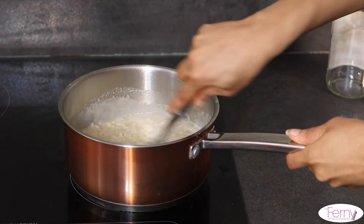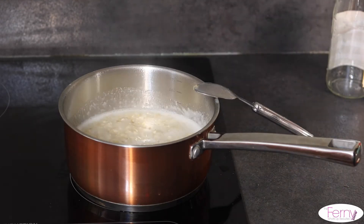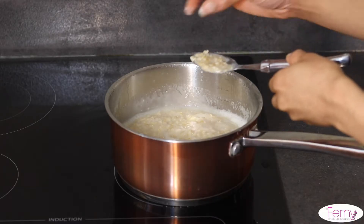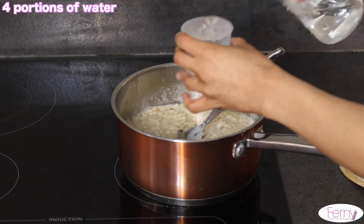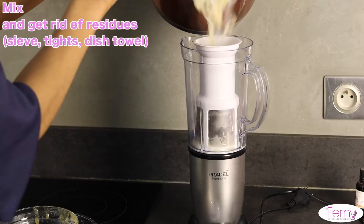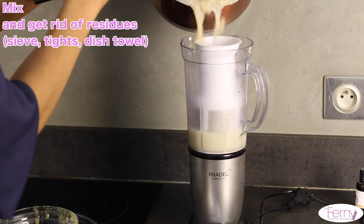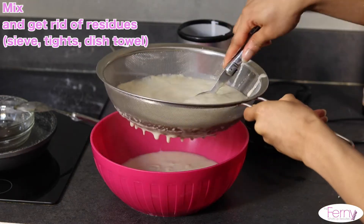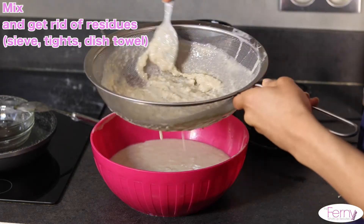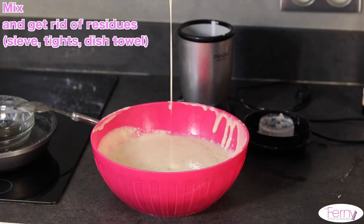I'm using a rice measuring glass. Depending on your preferences, you can add some more water — personally, I finished by adding four more portions of water. Wait until the mixture cools down and then mix it. You really have to wait, or you might get burned like I did, so be careful.